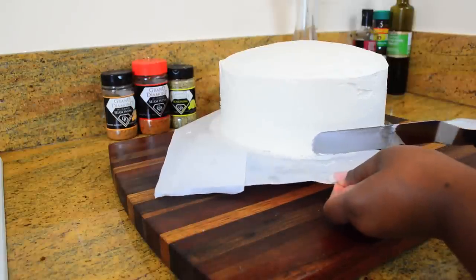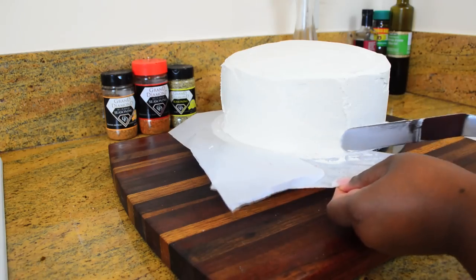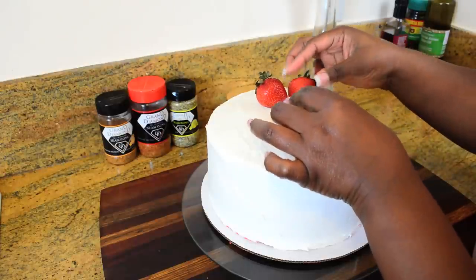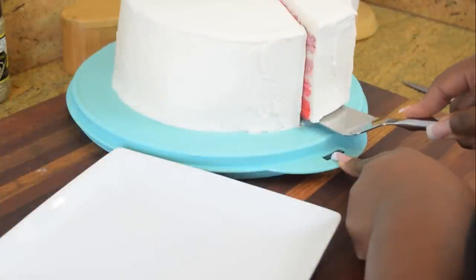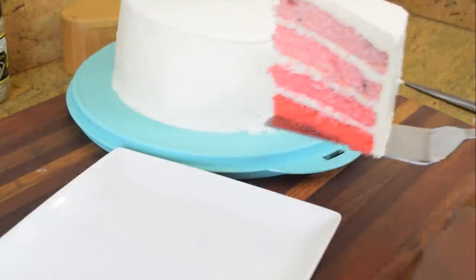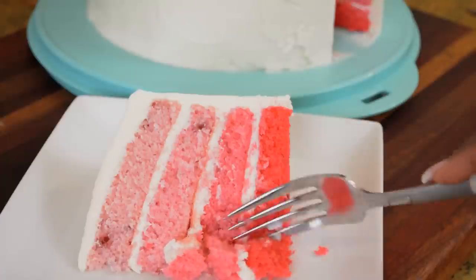Now I'm going to remove the parchment paper I placed slightly under the cake to keep the plate clean while frosting — a trick I learned from one of my favorite TV chefs. I'm topping the cake with some fresh strawberries so everyone knows what's in it, then cutting and serving. I let the cake sit for about 15 to 20 minutes before cutting so the frosting could set, and as you can see it's very moist. The frosting and the cake are a perfect match.